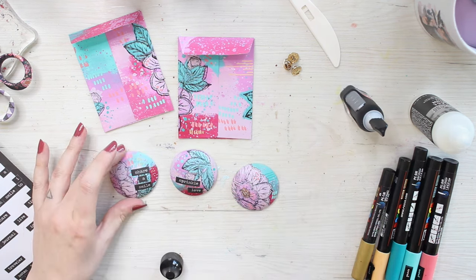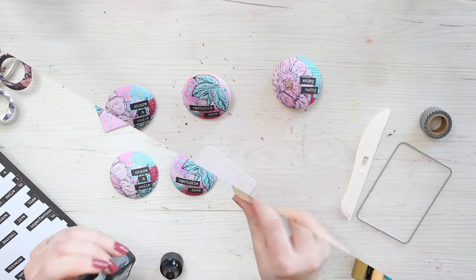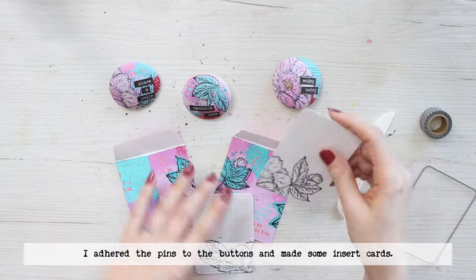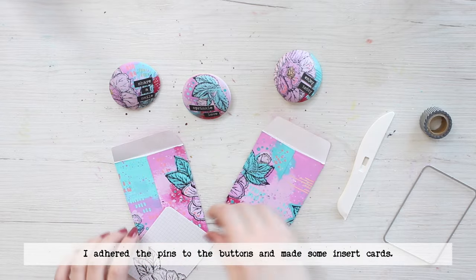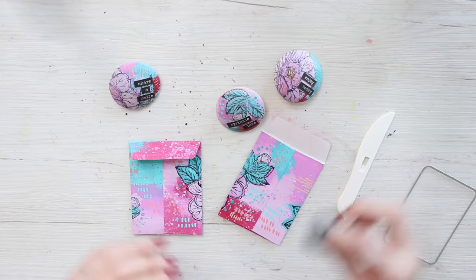After that I then use a super glue to adhere the pins to the back and make some cards using a die from the same die set and also press the floral stamp to that.